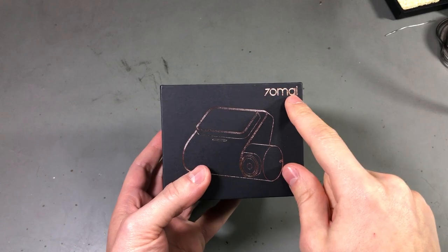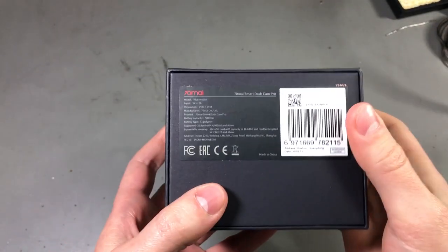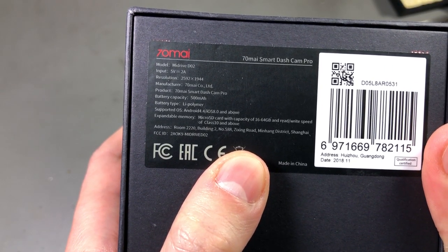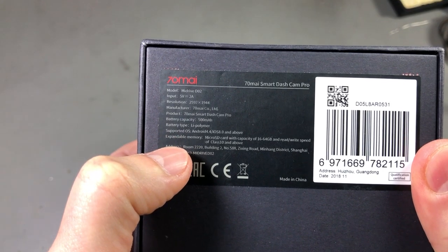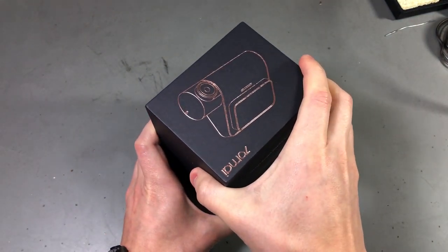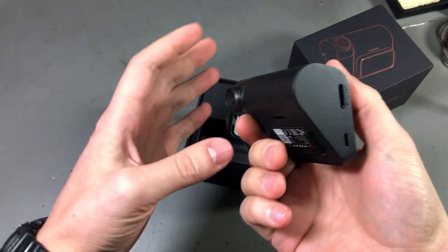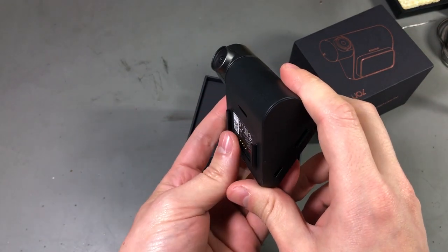My next item is pretty interesting — it's the Xiaomi 70mai Pro English version dash cam. This is the second generation and it's based on the Sony IMX335 sensor, supposed to be a pretty good bang for buck. These are the specs on the camera — input voltage, resolution, and battery capacity which is 500mAh. The packaging feels pretty premium. I also like the form factor of this cam — having this triangle shape was a very important criteria for me because it blends in better.